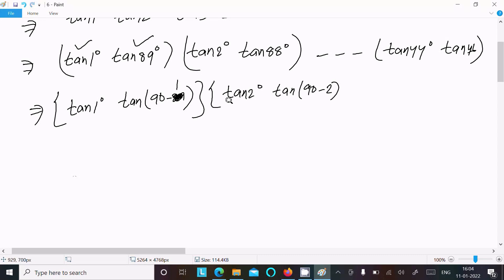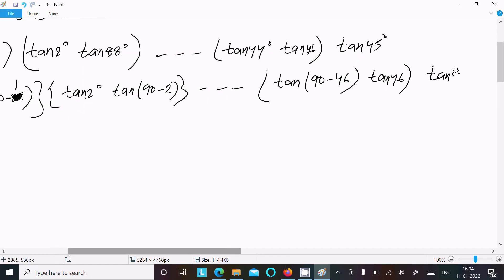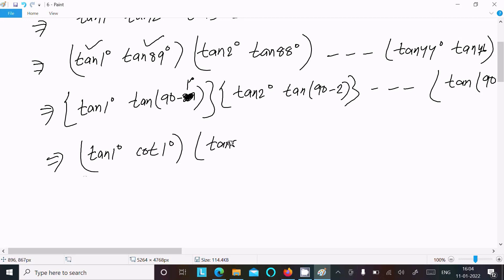And here, tan(44°) can be written as tan(90° − 46°), and tan(46°) remains. After that, we use the identity: tan(90° − θ) = cot(θ). So tan(1°) × tan(90° − 1°) = tan(1°) × cot(1°), and tan(2°) × tan(90° − 2°) = tan(2°) × cot(2°).